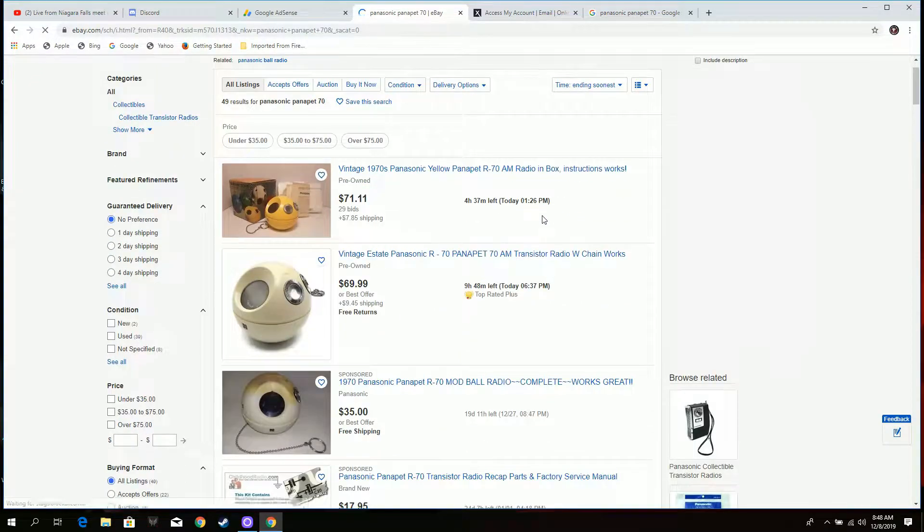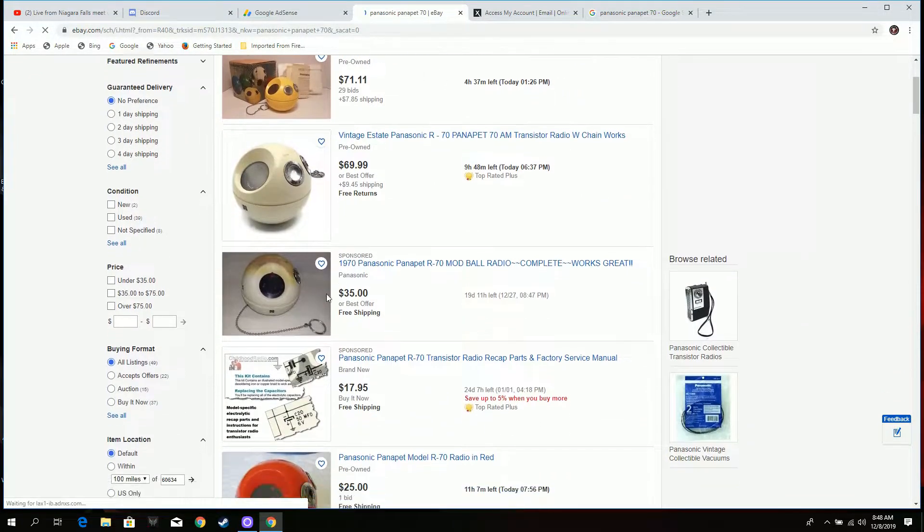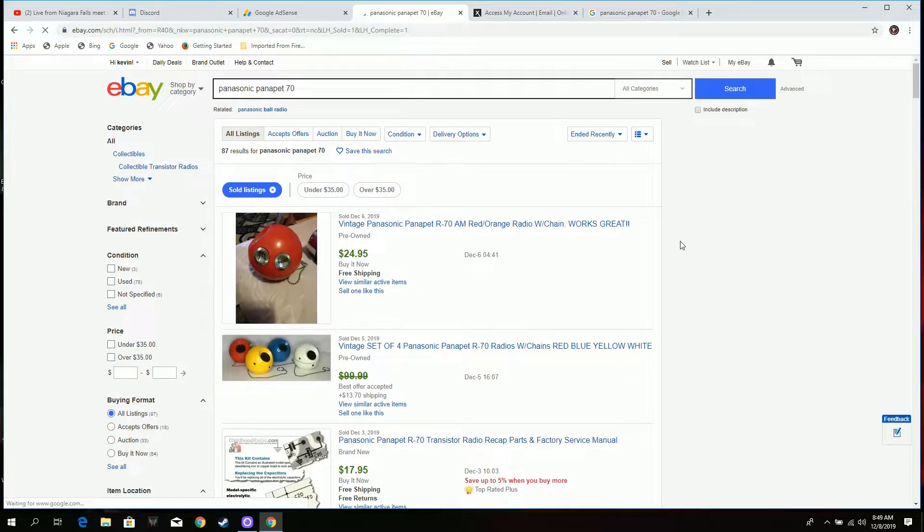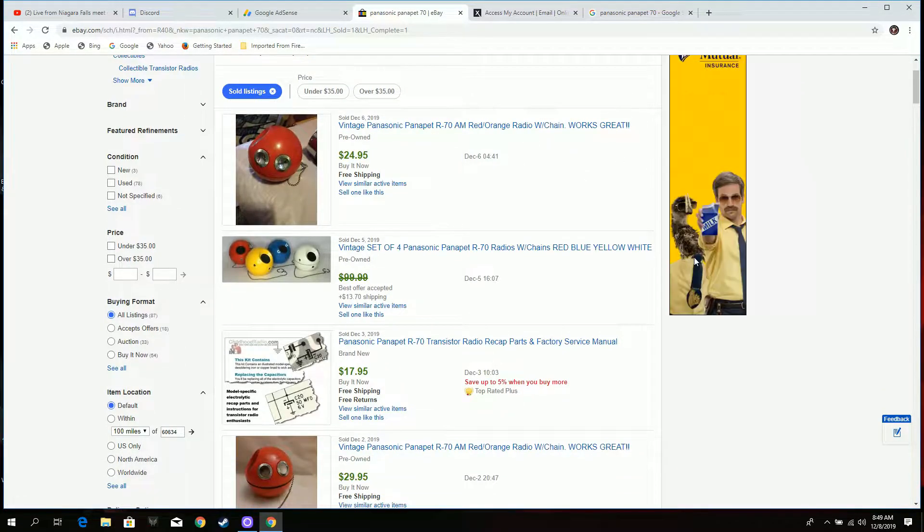There's a lot of listings. There's one with a box and 29 bids on it. Let's go down to sold listings to see what's up. So — 25 bucks for the red one, works great with the chain, which I don't have a chain but I think I have a fix for that. Here's four of them that sold for 100 bucks.